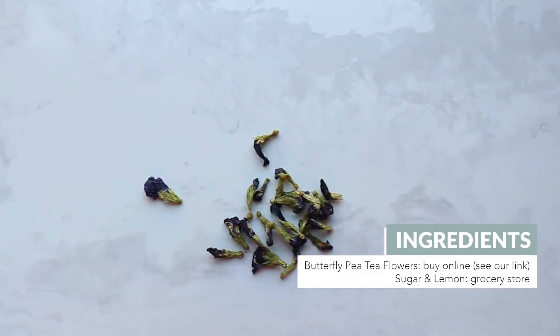In addition to water, white sugar, and a lemon, you'll also need dried butterfly pea flowers, which can be found on Amazon and are linked below.